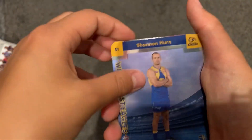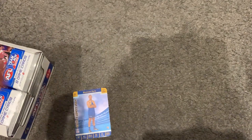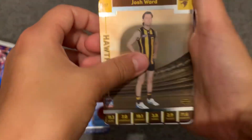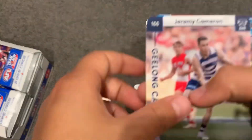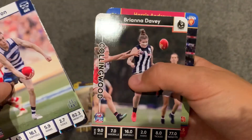So, two silvers: Shannon, a little Shannon and Josh Ward. Then we have a Luke Davy's Uniac fantasy favorites, and then Eric Cameron, Dallas, Ben Jones, Bailey Fritch, Brianna Davy, and Harris Andrews.